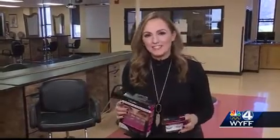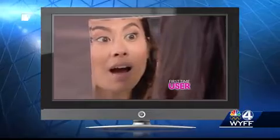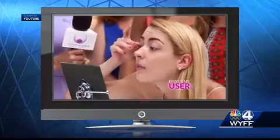We've come to Greenville Tech's cosmetology clinic to test these magnetic lashes. These are the Ardell magnetic lashes and these are the three-second lashes, and these are our testers. The three-second lashes are marketed as high quality, beautiful, reusable, with no glue or irritating residue — and they claim it literally takes three seconds.